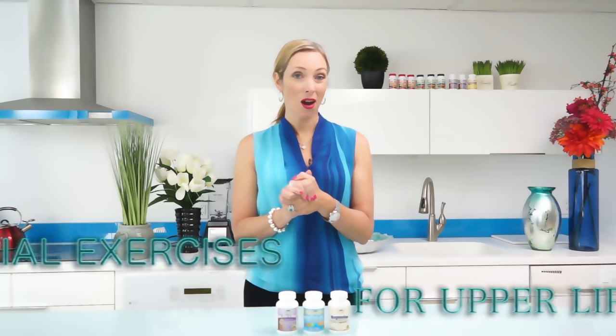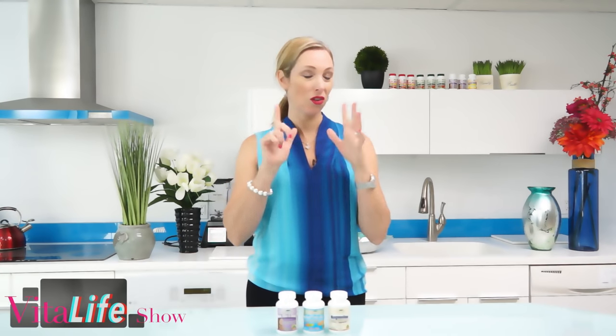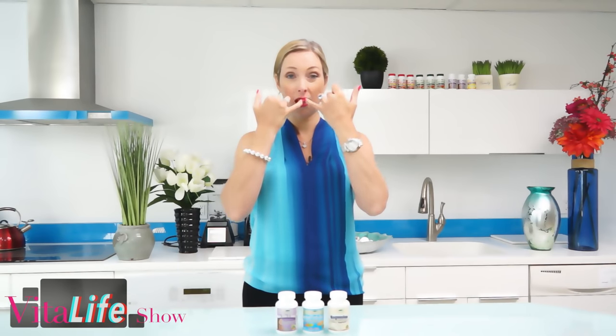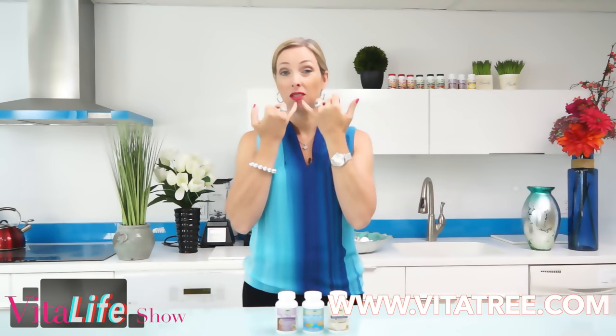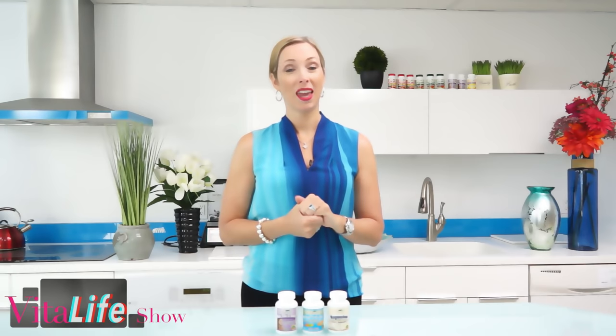Today's topic: we're talking all about yoga facial exercises for upper lip wrinkles. These are also called smoker's lines, so if you're a smoker you know exactly what I'm talking about. If you drink out of a straw a lot, you can start to develop these vertical lines on especially the upper lip, but they do develop on the lower lip as well.